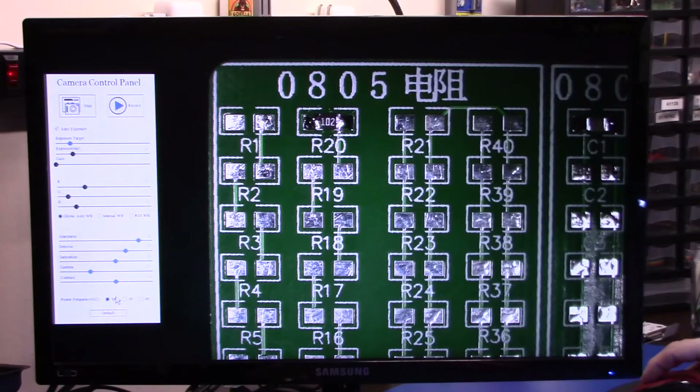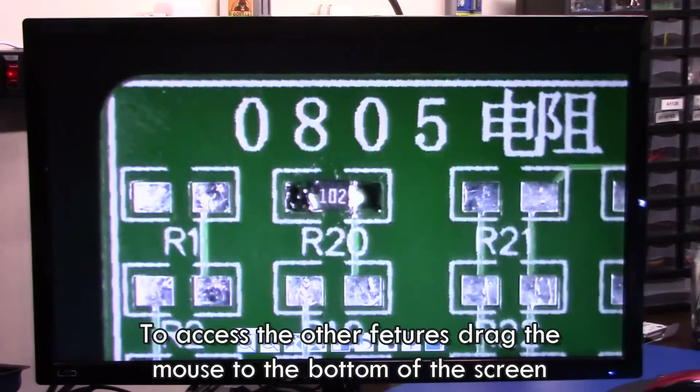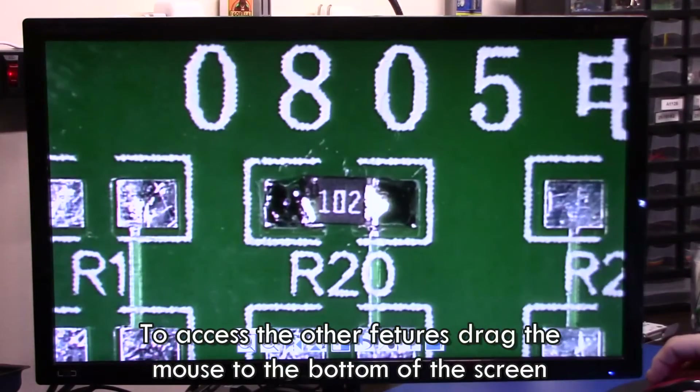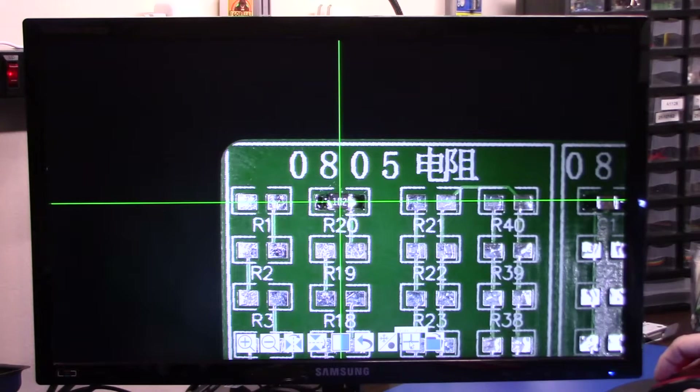Down at the bottom we have our digital zoom, which surprisingly — I would usually never say this — but the digital zoom does seem to work pretty good. I was very surprised. If you want to see where I'm zooming, you can turn on the crosshair, and this will point out exactly where I'm zooming. You have crosshair in two different colors, red or green.